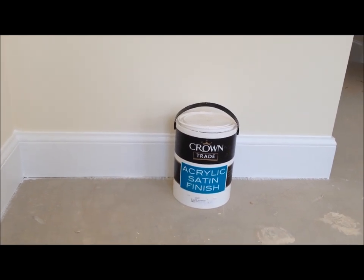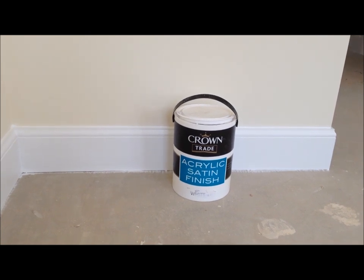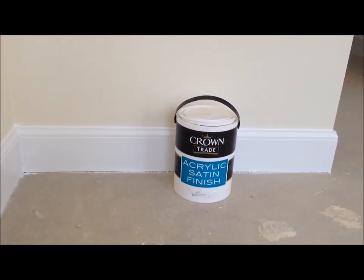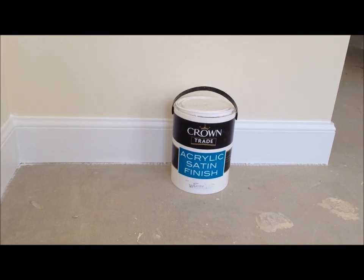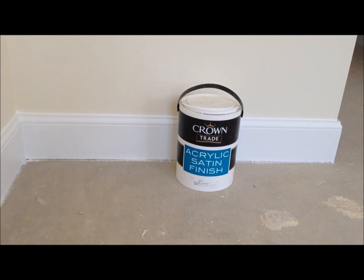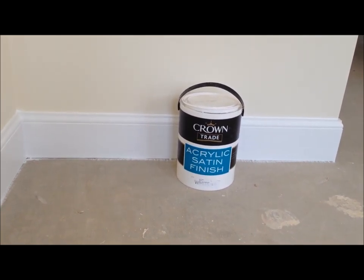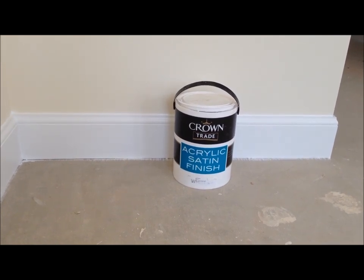I'm just going to give you an idea of the disadvantages of using a water-based finish from start to finish. The good advantage of using a water-based system from undercoat to satin finish or gloss finish, using a water-based product, is you're doing your bit for the environment.